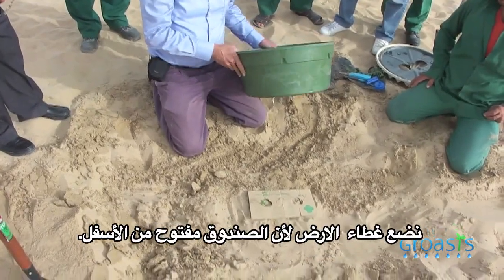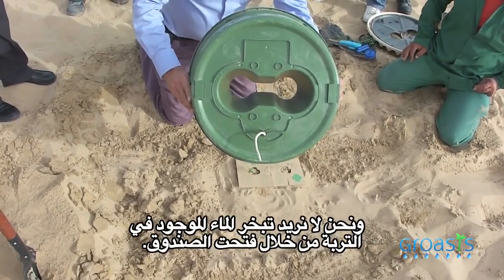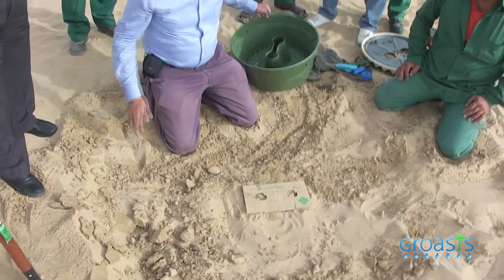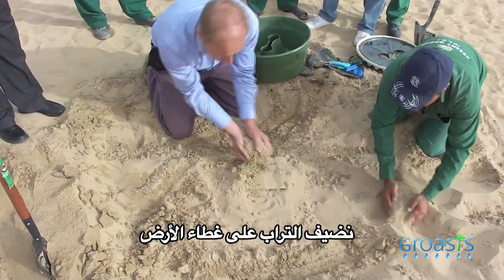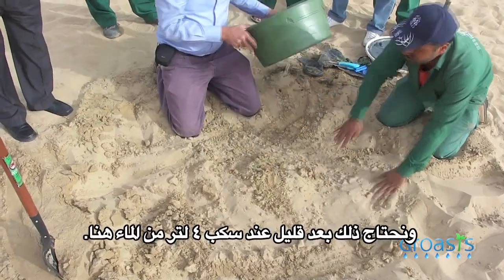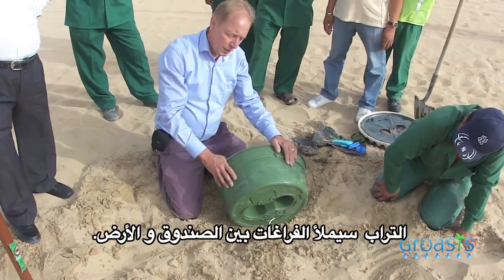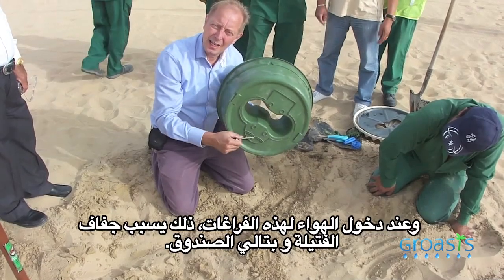We put the carton cover because the bottom of the box is open, and we do not want the water to evaporate through the middle. That's why this part is actually protecting the water in the soil from evaporating. We also add some soil on top so that later on when we fill the water, the soil will fill all the gaps between the box and the soil so that we do not have any ventilation. As soon as you have ventilation here, the wick will dry out.